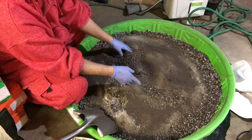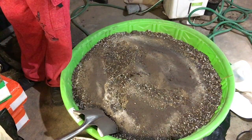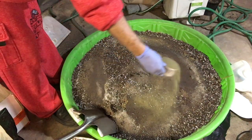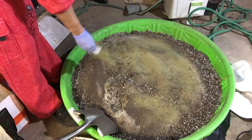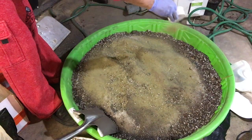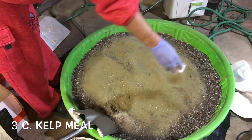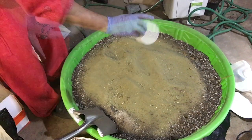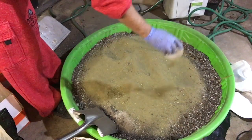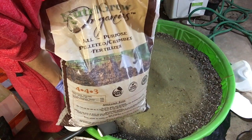For potassium I generally stick with kelp. Kelp is a natural PGR — plant growth regulator — and in my opinion it promotes heavy, heavy flowers. You should never skimp on the kelp meal. I'll usually go heavy, probably two or three cups — more than any other single amendment. You could also use green sand for potassium, but in my experience green sand takes a long time to release its nutrients, usually over a year or more. It'll be good for your recycled organic living soil in the long haul though.